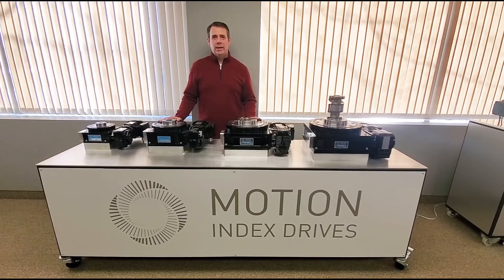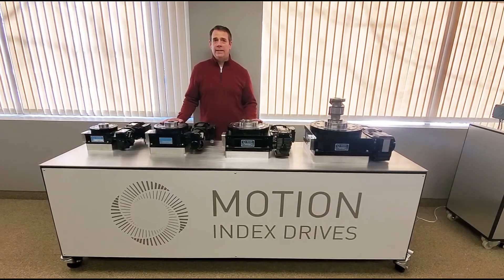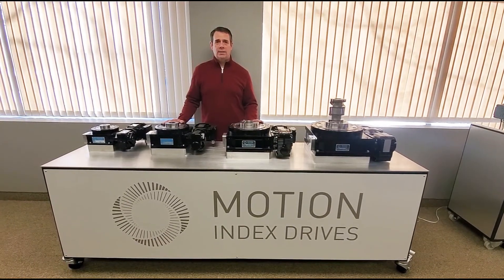We package our indexers up with a gear motor and brake. We can also supply a VFD that is pre-programmed to our indexer and to the process of the automation.